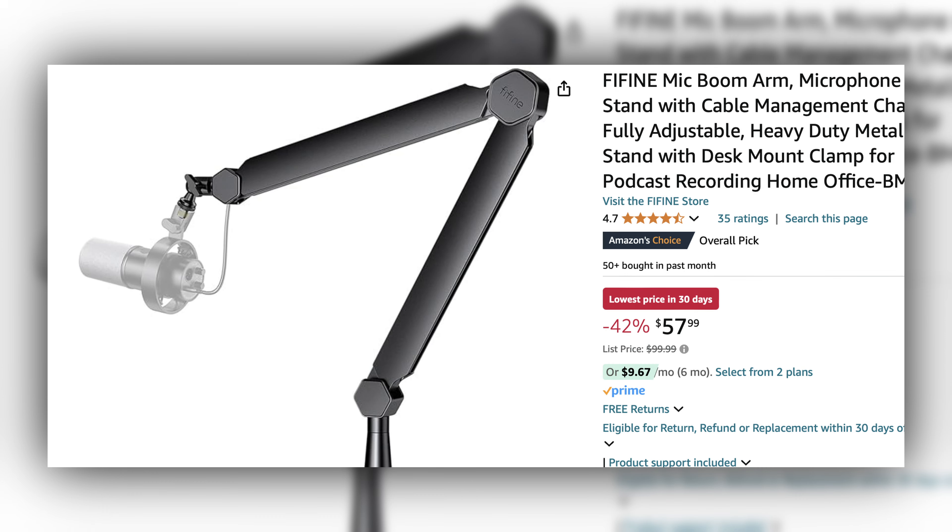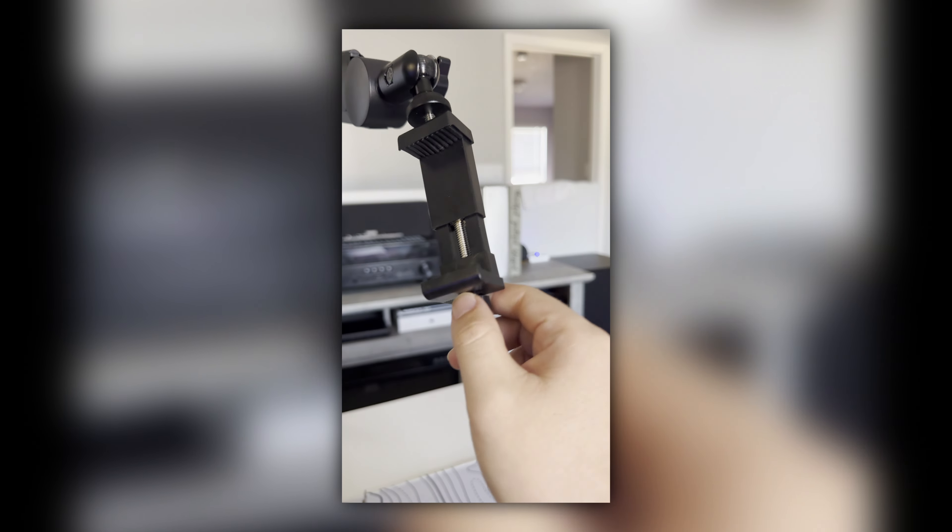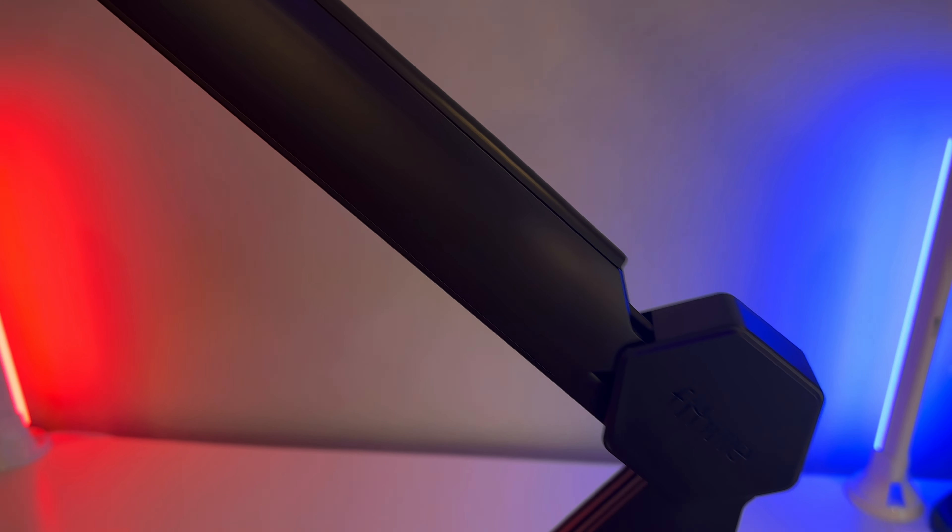My thoughts on this boom arm: it's a really good boom arm, especially if you can snag it at its current price of $57.99 — it might even be better than the Elgato Wave. It is high quality, the metal finish makes it feel very premium, and I wouldn't be worried that this boom arm would break. The ball head mount is a quality ball head mount. I've had other boom arms where the ball head mount, no matter how tight you tightened it, would still move around and tilt.